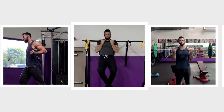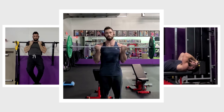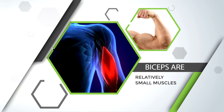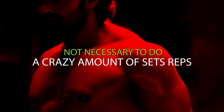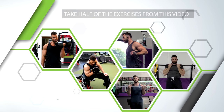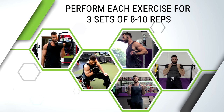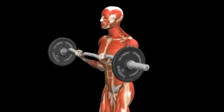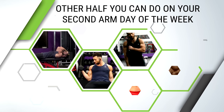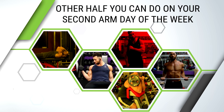So those are 10 of the best exercises you can use to help build taller bicep peaks. Don't go ahead and put all 10 into one arm workout, because your biceps are relatively small muscles and it's not necessary to do a crazy amount of sets or reps to stimulate growth. Simply taking half the exercises from this video and performing three sets of 8 to 10 reps for each will be more than enough for an amazing long head bicep workout. The other half you can do on your second arm day of the week, or save them for when you change up your routine.